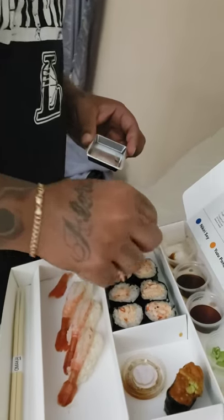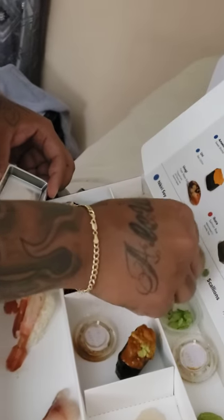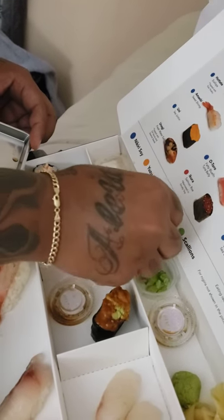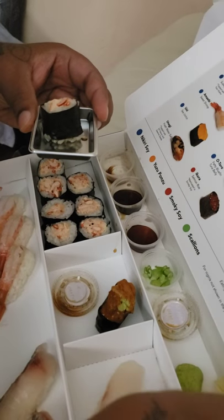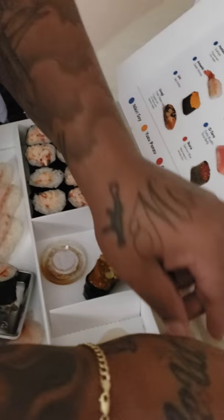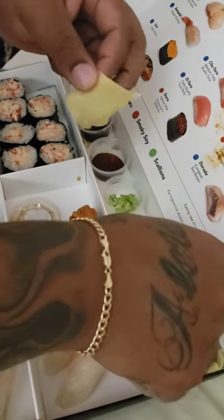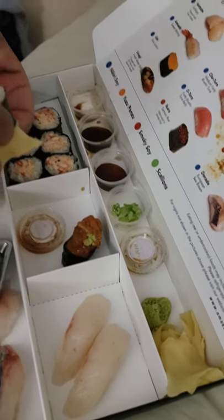Let's try the lobster roll — the Omakase lobster roll. Try a little bit of sauce, let's put a little bit of ginger and a little bit of wasabi. That's how I eat my wasabi, with my ginger. That's badass.